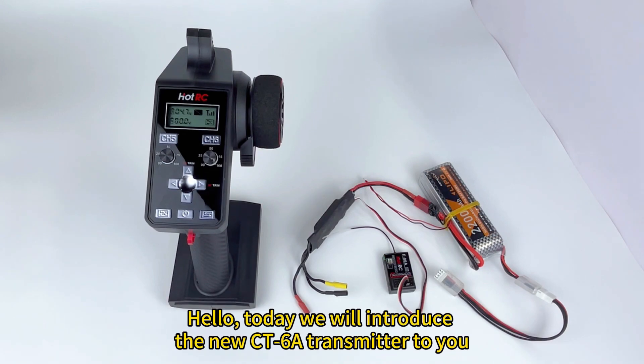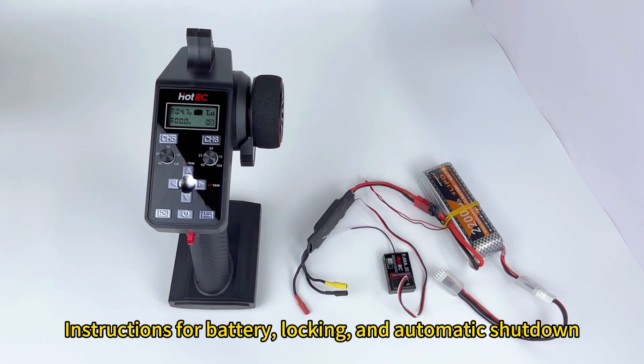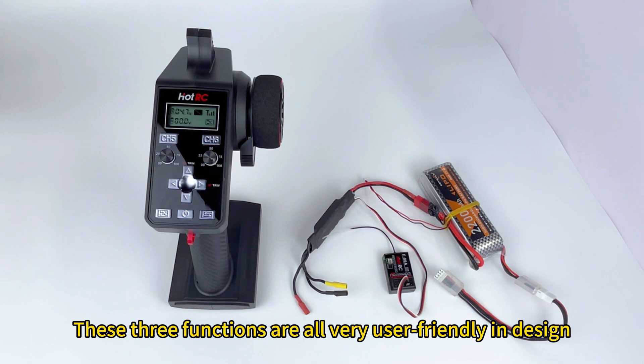Hello, today we will introduce the new CT6 transmitter to you — instructions for battery, locking, and automatic shutdown. These three functions are all very user-friendly in design.